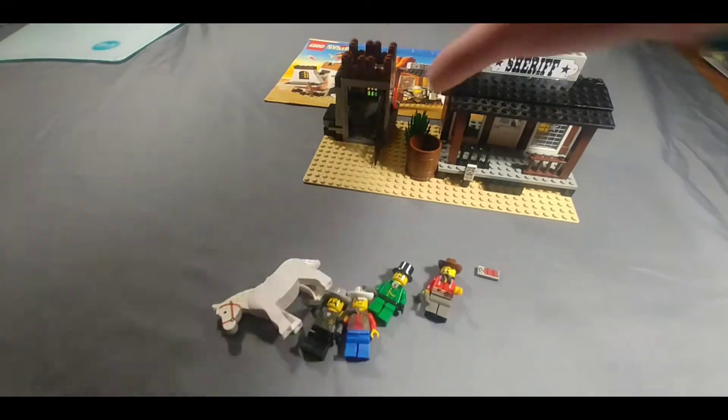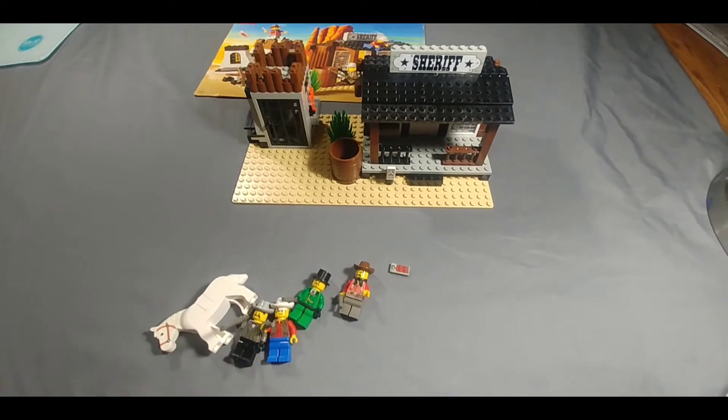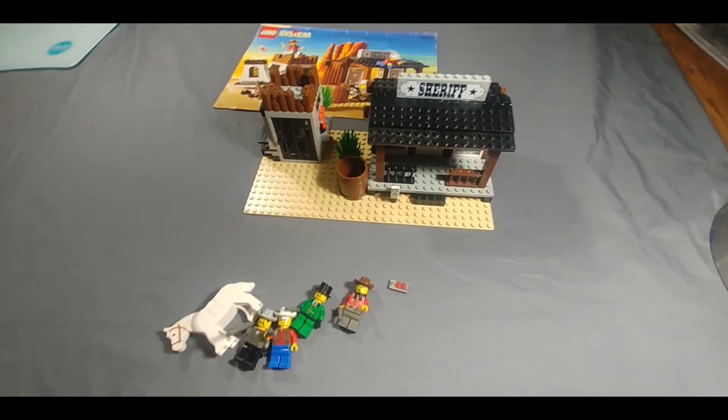Pretty neat little set, one of my favorites. The western theme was awesome — really wish LEGO would bring it back. A really cool little set. Hope you guys enjoyed the build and the review of this, and we'll see you in the next one. Thanks for watching.